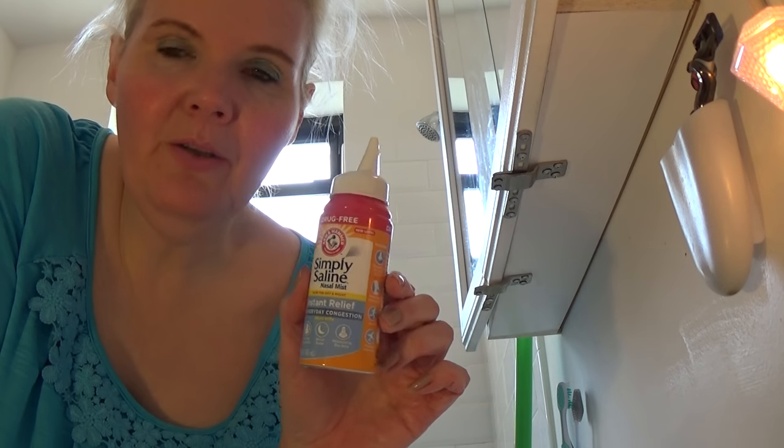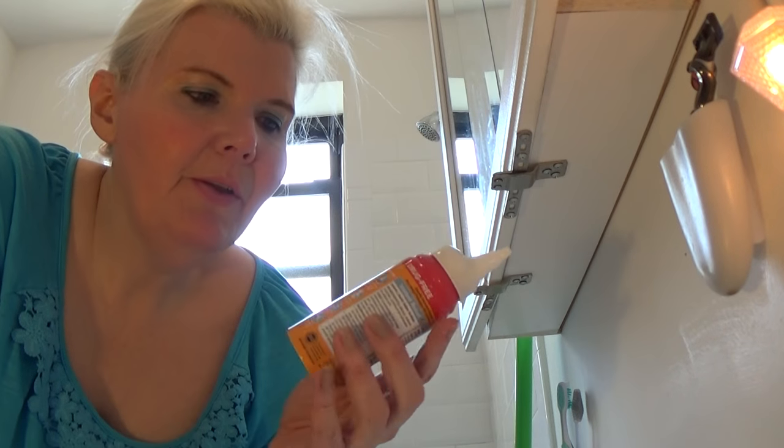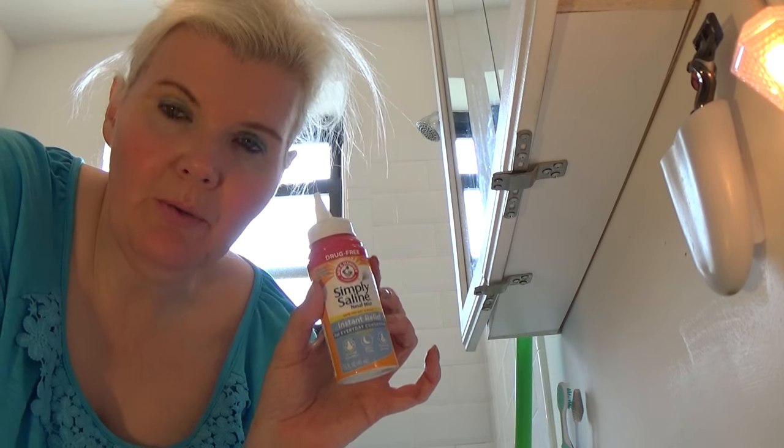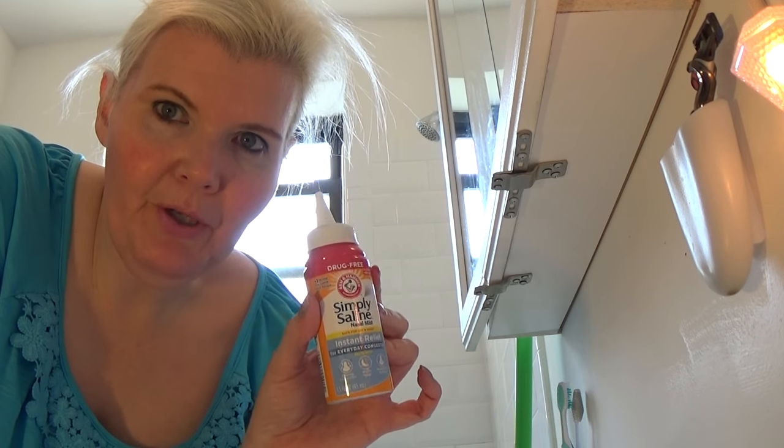If you've ever used a neti pot, you know how annoying it is because you have to keep the water very clean. This is much easier. If you have allergies or a sinus infection, you see a doctor — most likely they're going to tell you to use a neti pot. This is a much better alternative; it's safer and it's cleaner.